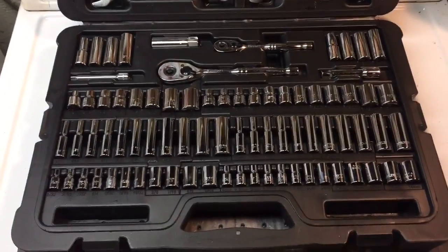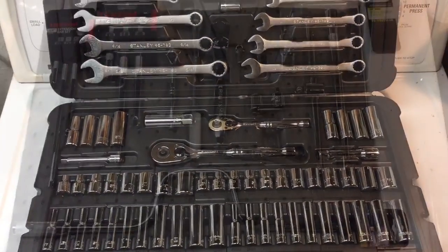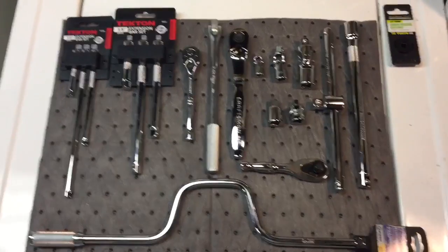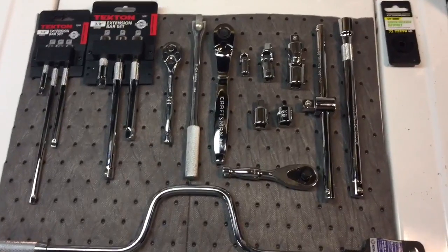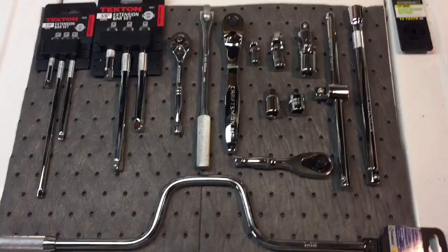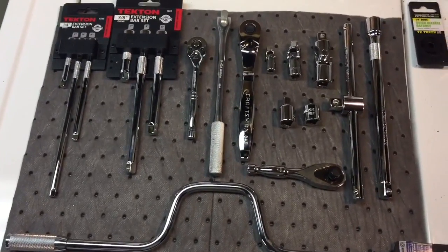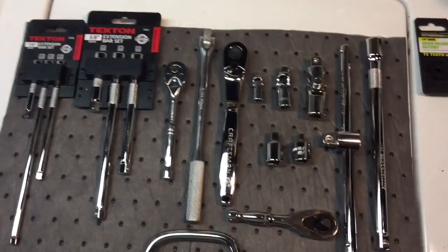I also added some other items — let me show you. Now, that Stanley set is made in China but it has a lifetime warranty backed by Stanley. For really much better quality tools at a low price, you have to look at Taiwan. A lot of what I have here is from Taiwan. This will complete the set of basically what I need to do just about anything mechanical without pliers or screwdrivers.